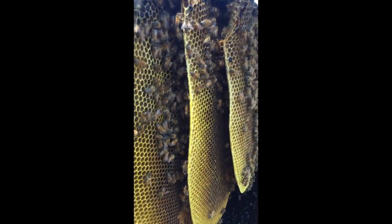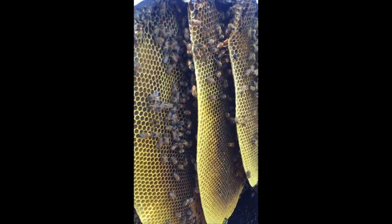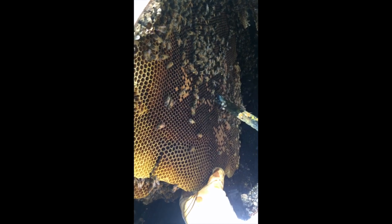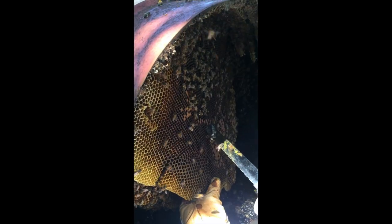That's a real natural beehive, people. He's having to cut it in half, maybe even more, because that one honeycomb is as big as the whole barrel and it won't fit in our frames.